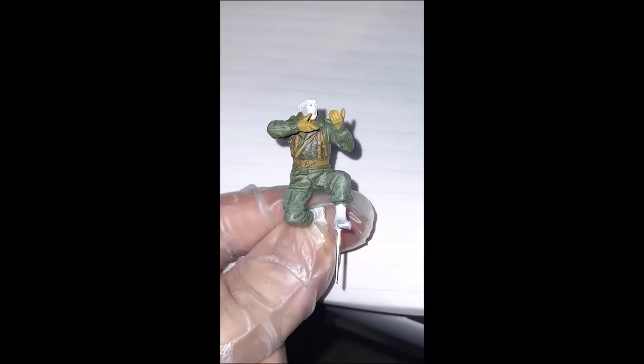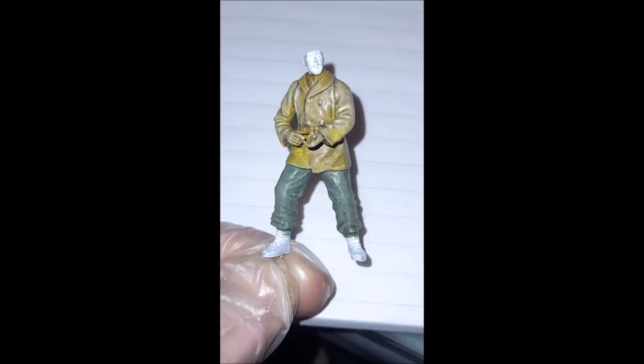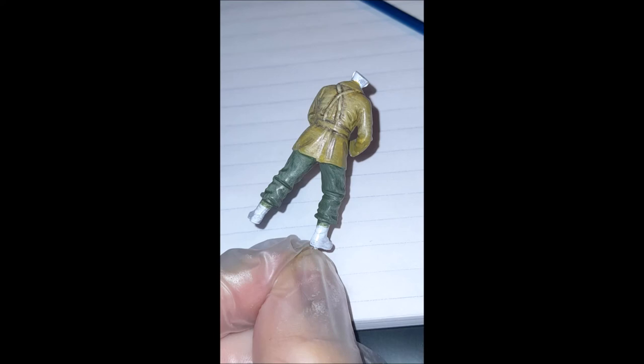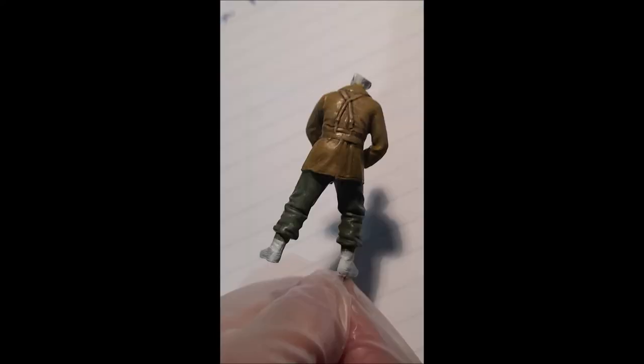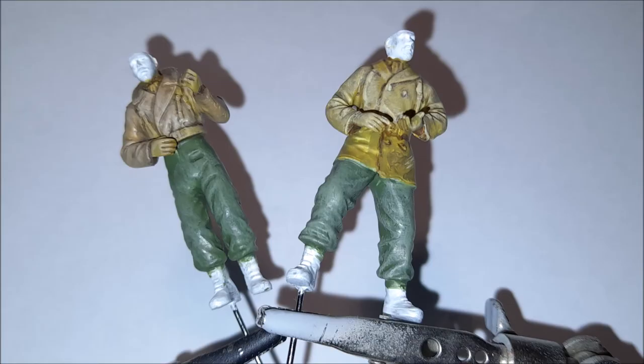As there were four figures, it made it very easy to paint them all together. I did that right up to their facial features, and then the last bits and pieces I worked on individually. The sculpt of the Dragon figures were really, really good and had a fair amount of character.